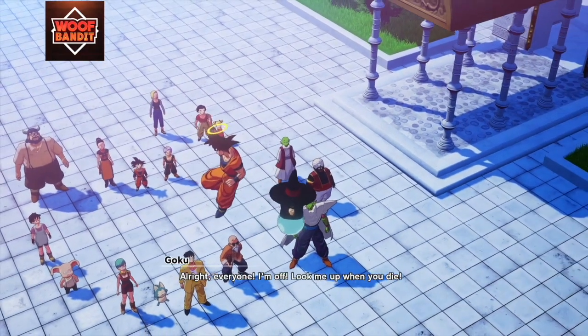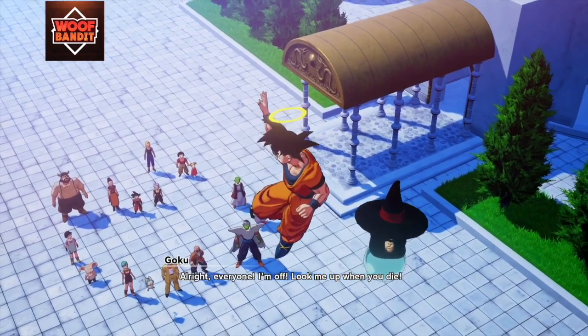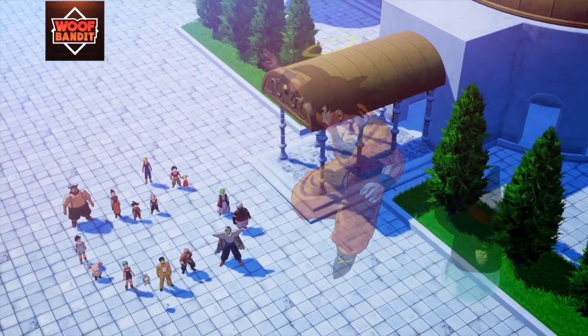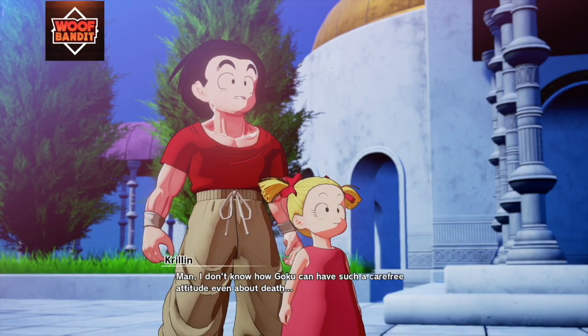All right, everyone, I'm off. Look me up when you die! Man, I don't know how Goku can have such a carefree attitude, even about death.